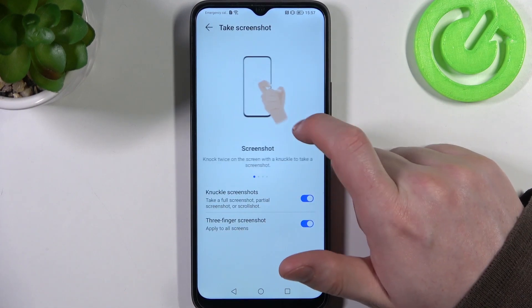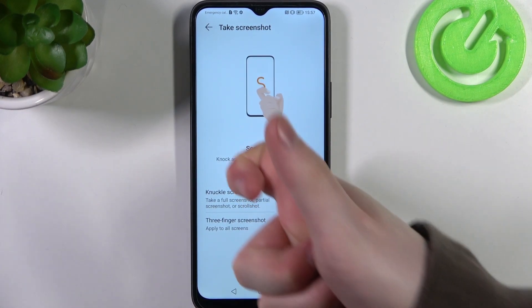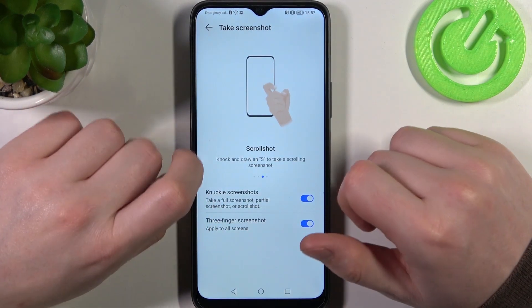Make sure to enable everything and go to the third step — there's a scroll shot. If you use your knuckle you'll be able to draw an S and then make a screenshot. I'm gonna show you that in a second.